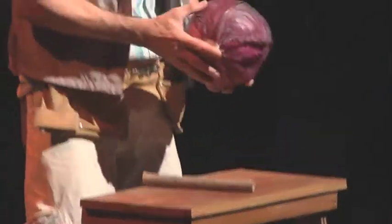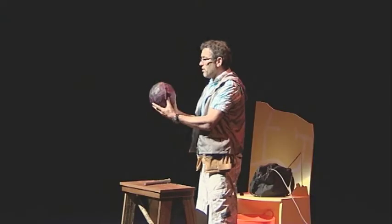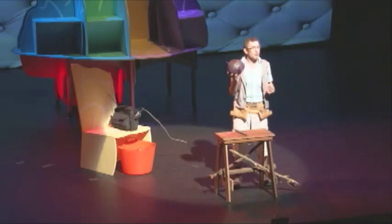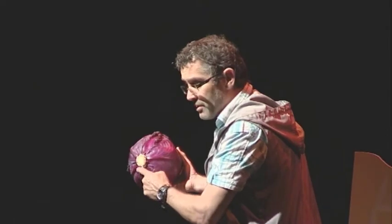Have you ever looked at a cabbage and gone, 'My lord, that looks almost exactly like a human brain'? Look at that — it's red, it's got all the little vessels there. It's got to have some vitamin C there mate. It's got a little brain stem on the bottom there.